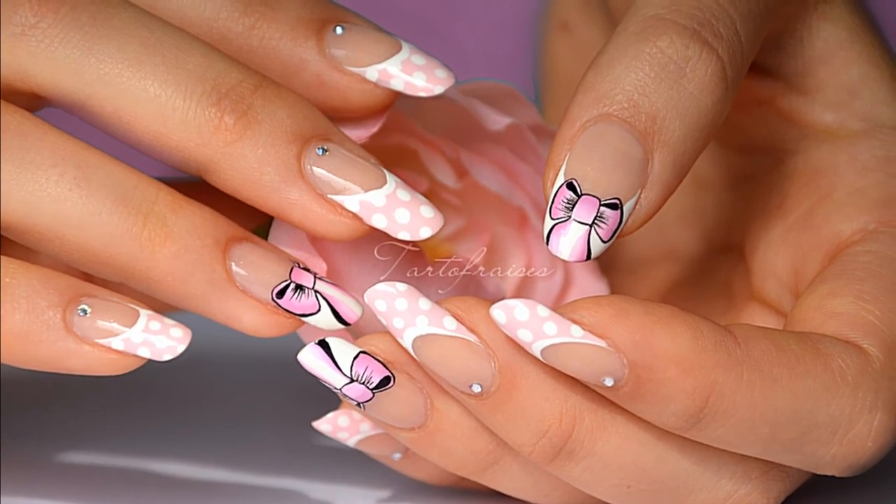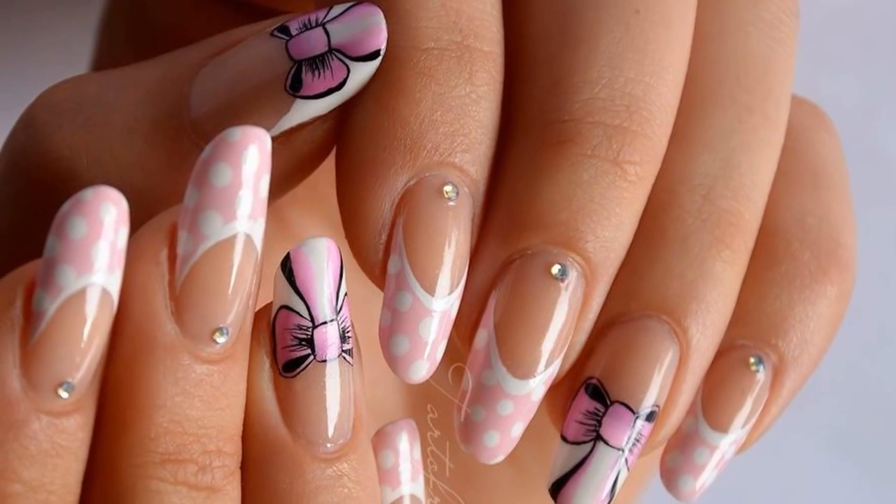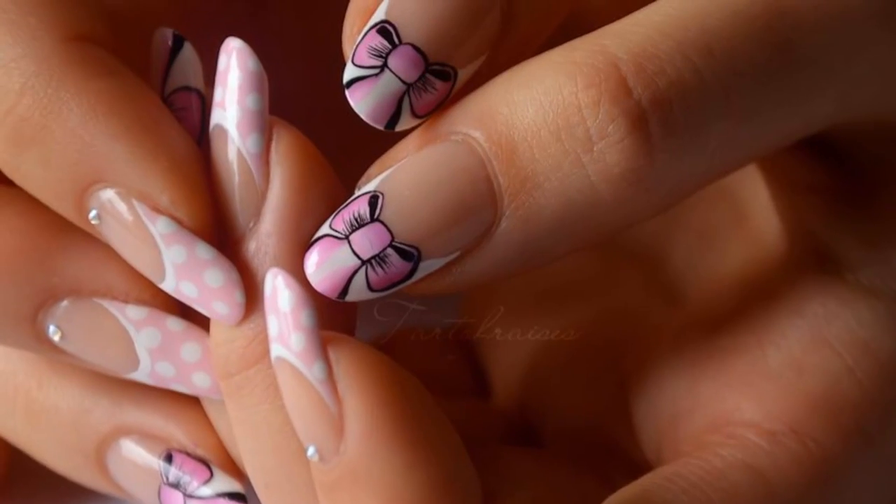Hi! In this tutorial, I'll show you how to make this girly manicure with small bows. Don't worry, they're very easy to do — even beginners can do it with this method.